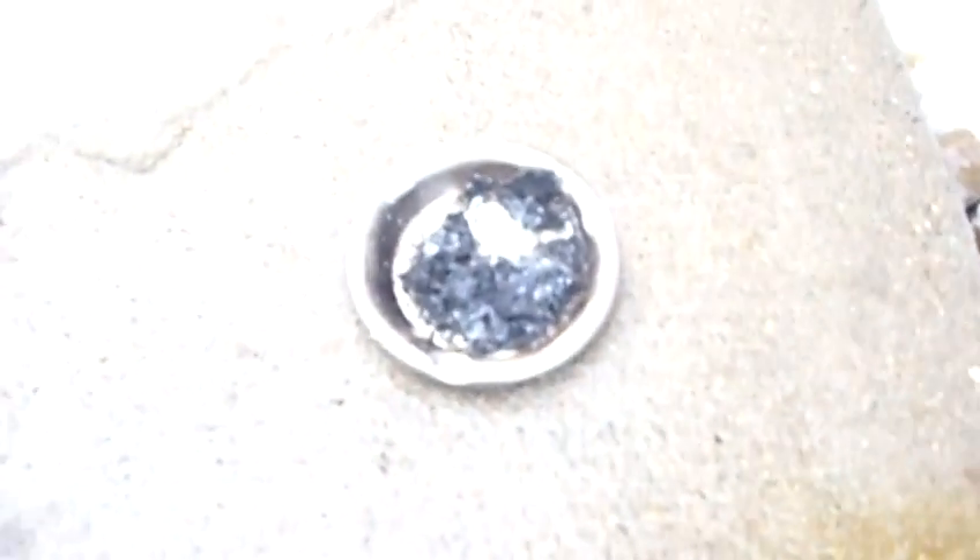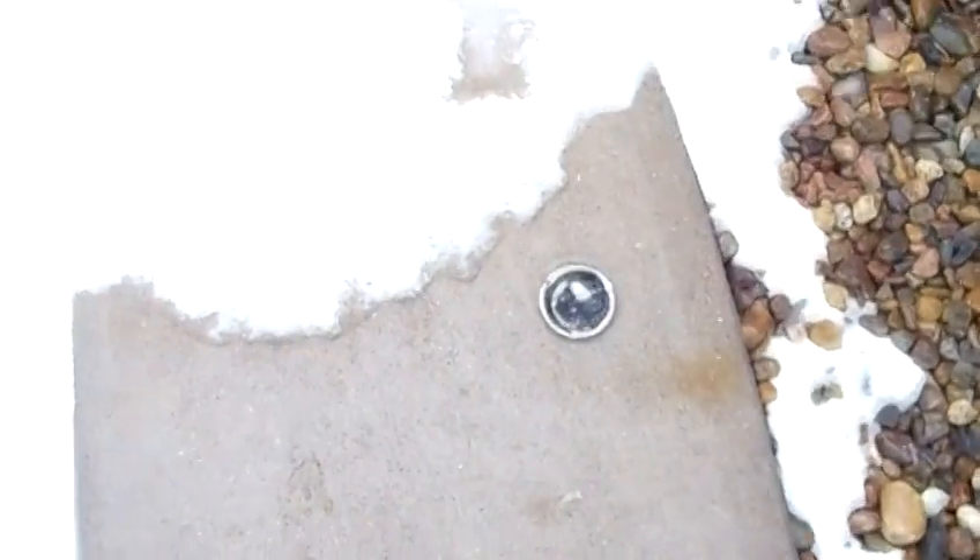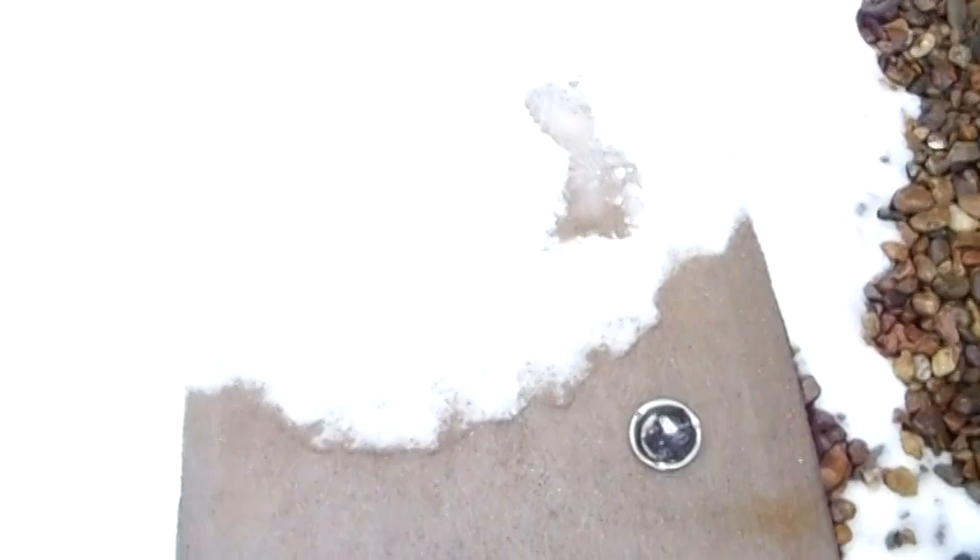One problem I see is that after I burn it, it leaves a lot of residue — it might be carbon, I'm not sure. But either way, it works, so there you have it.